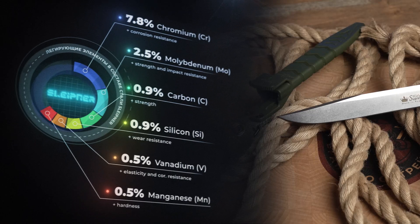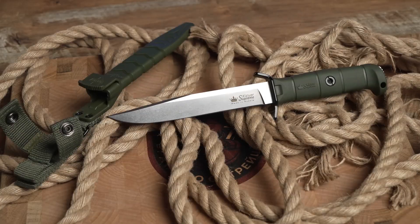Manganese here is around 0.5%. Manganese is about durability — that's why items such as rails, safes, and industrial stamps, which require high durability, are normally made of steels that have a high manganese content.